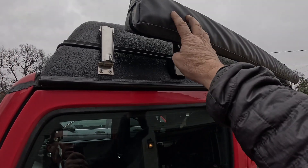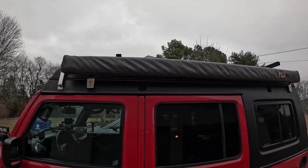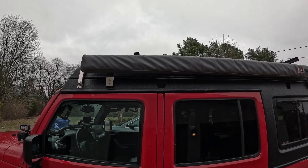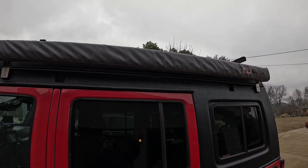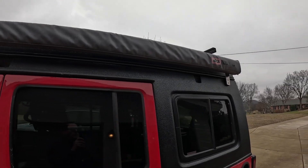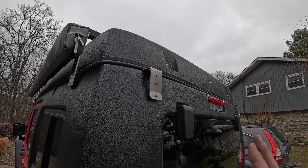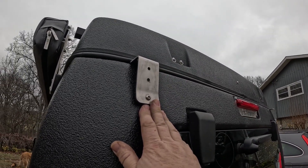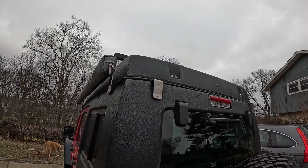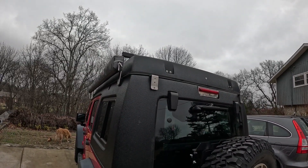It's got the ARB awning on the side here that's been on it the entire time, but I've only deployed it twice. The metal stakes go on the ground and are all inside the Jeep. I have another ARB awning that goes here and I never used it — I took it off pretty quick after I started camping with it because I just didn't use it, and then I put it in the garage, so that'll be included.